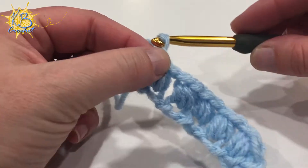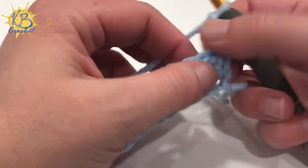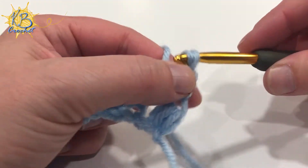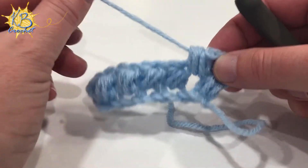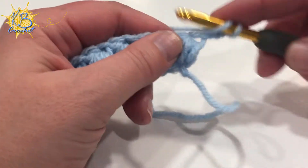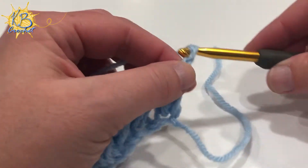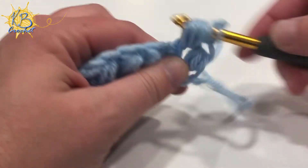Then you're ready to start your next row. There's a variety of ways you can do this. You can start with a chain two, but you're going to work into the spaces in between each puff stitch. For that second row, you have to skip that first puff. You may find that chain two is just not quite enough to give you a straight edge on the side. So I start with three chains and then insert my hook into that space in between the first two puff stitches from the last row and work my puff stitch there.